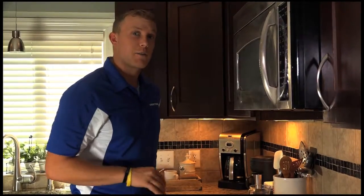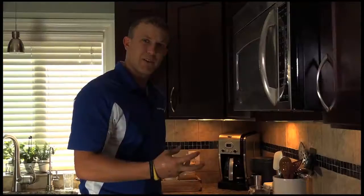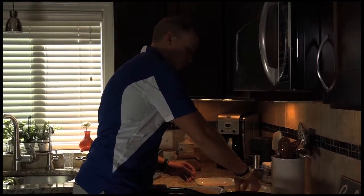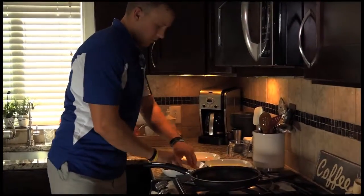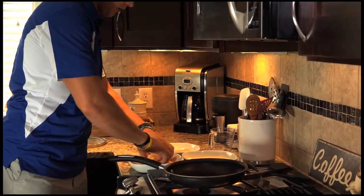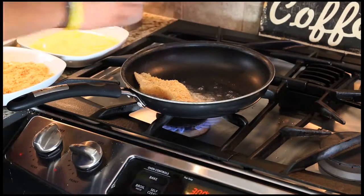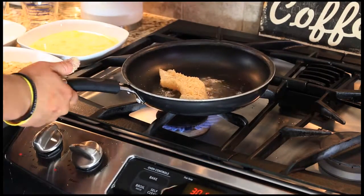We're getting ready to cook our Parmesan crusted walleye. The way we know our pan is hot is we can hear the sizzle from the oil — right when you hear that, you're ready to go. Put it in your egg wash, put some crumbs on it. This is our Parmesan and Ritz cracker mixture. Always put the fish face down — the meaty side down. That's the sizzle we want to hear.